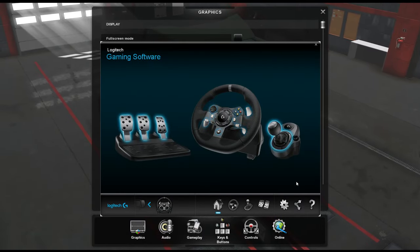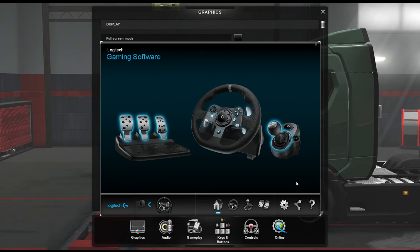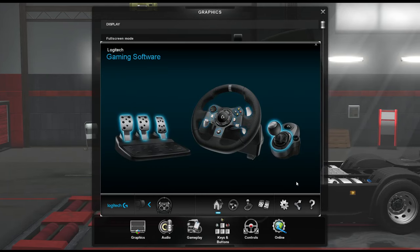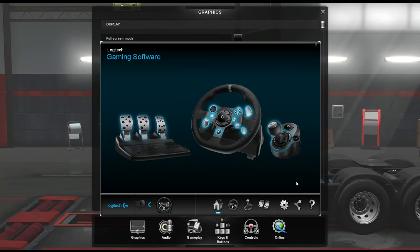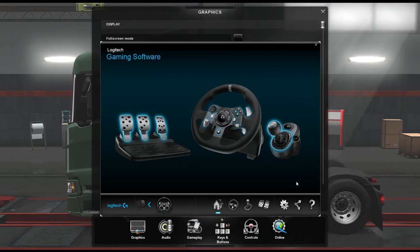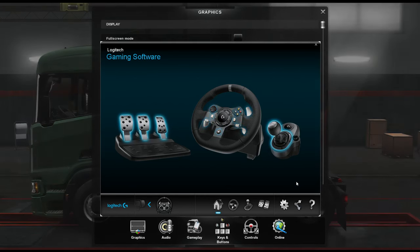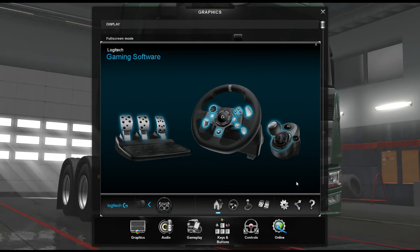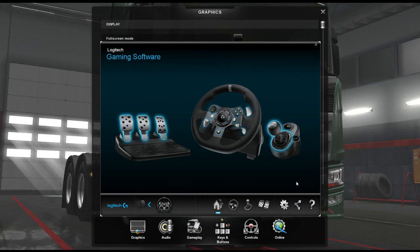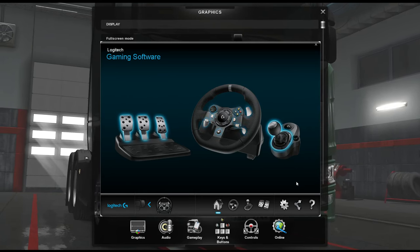Hey guys, so today I'm doing a video that was requested from my last Euro Truck Simulator video - it was in the comments. Someone said they wanted me to do a video on how to set up the wheel. The wheel I've got is a Logitech G920. I do get a lot of questions on my driving videos on how I set up the wheel, and people have problems with their wheels. So I'm going to be doing this video.